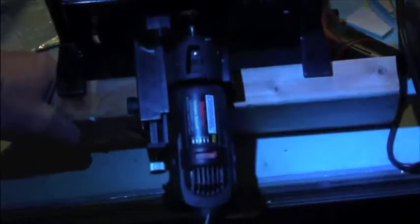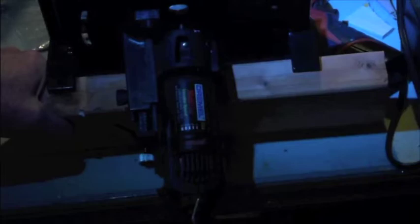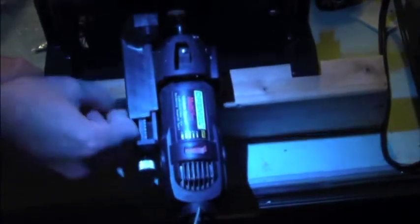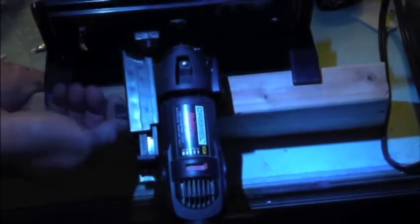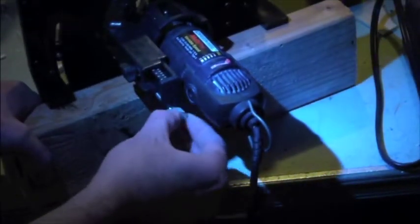Not super easy to get to, but not super difficult. That's the main caveat I found with this thing — it's not perfect, but it's a modular tool, so you get what you get. It's half of a good tool, but you still have the convenience of using your Dremel. You've got an adjustment screw on the side that puts pressure on the tool and holds it in place, and another adjustment down here that gives you fine adjustment up and down to set your bit depth.